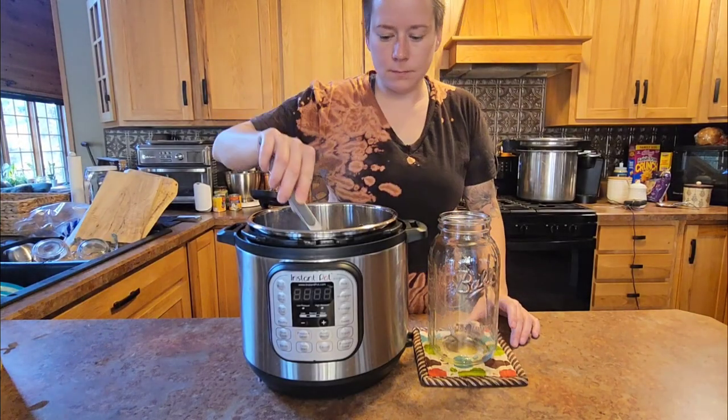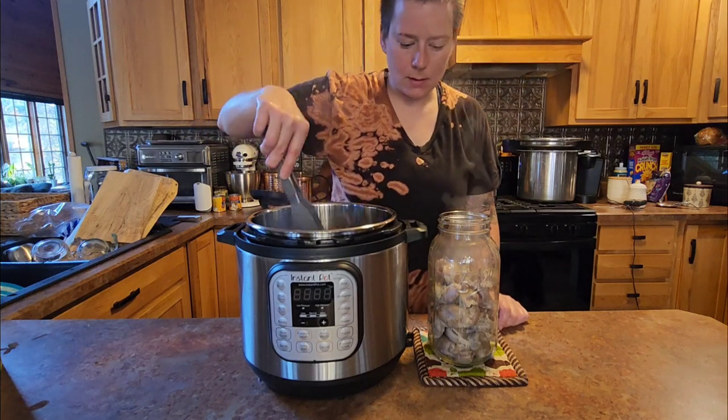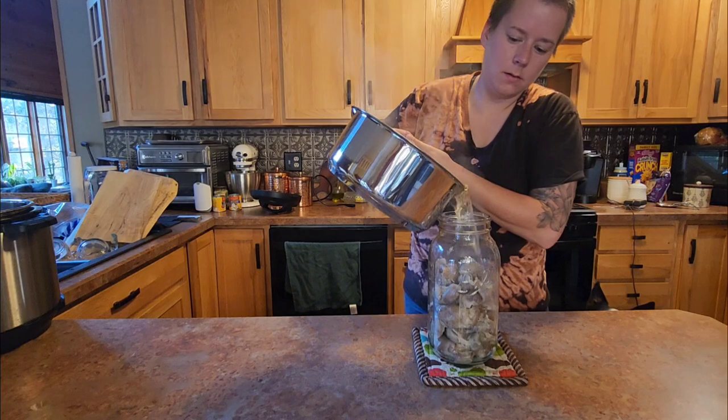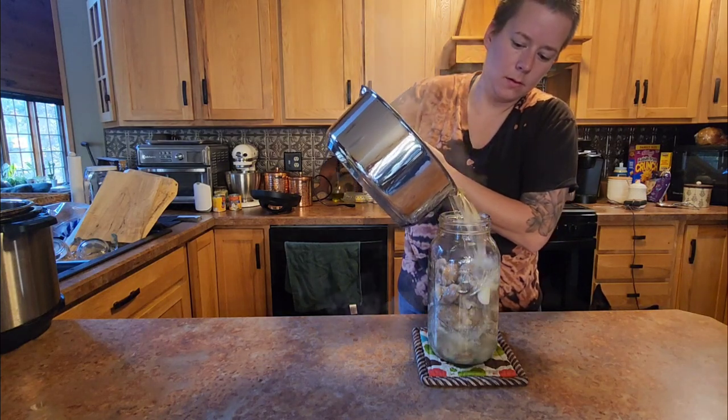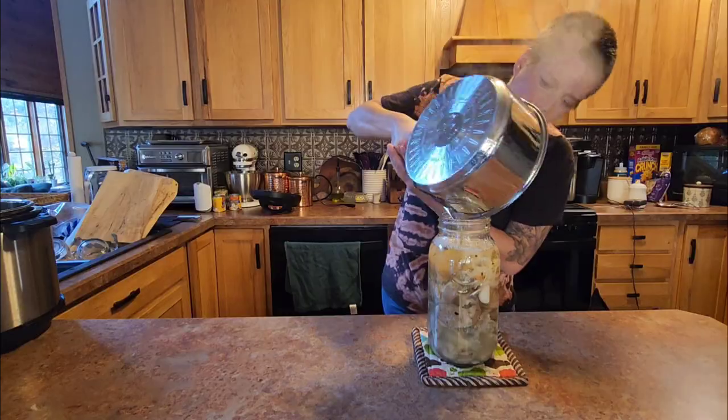Once cooking is complete, we are going to place our gizzards into a canning jar straight out of the Instant Pot while they are hot. Then we are going to add the hot pickling solution, bring down to room temperature, throw in the refrigerator, and they will be delicious in one to two weeks.